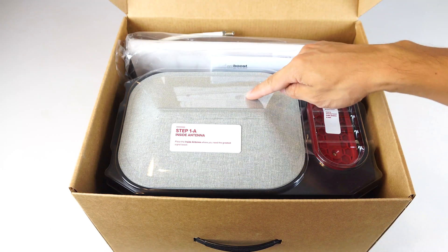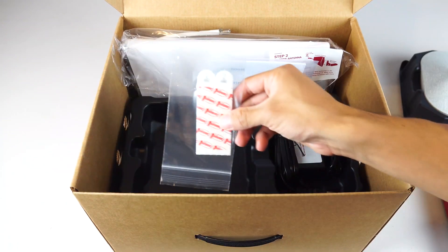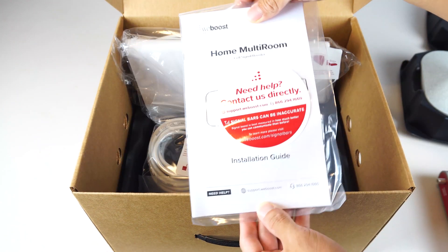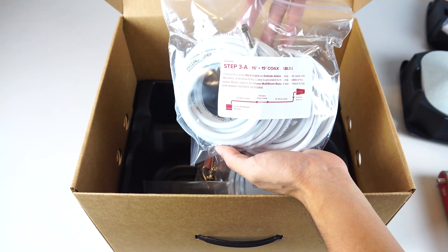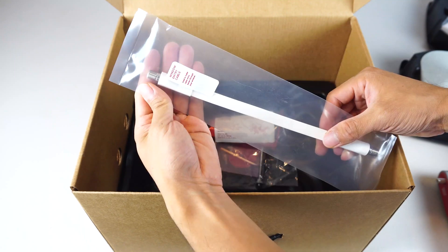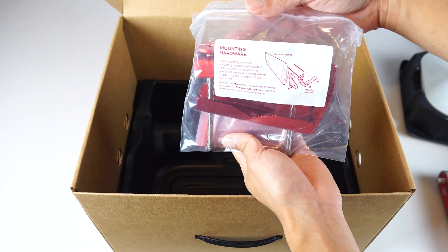In the box, you'll receive the inside antenna with wall mounting plate, the booster unit with wall mounting stickers, AC adapter and plug, setup instruction manual, the outdoor antenna, two sets of 15-foot coax cables, one 30-foot coax cable, a bag of cable clips, a flat window entry coax cable, and metal outdoor mounting hardware.